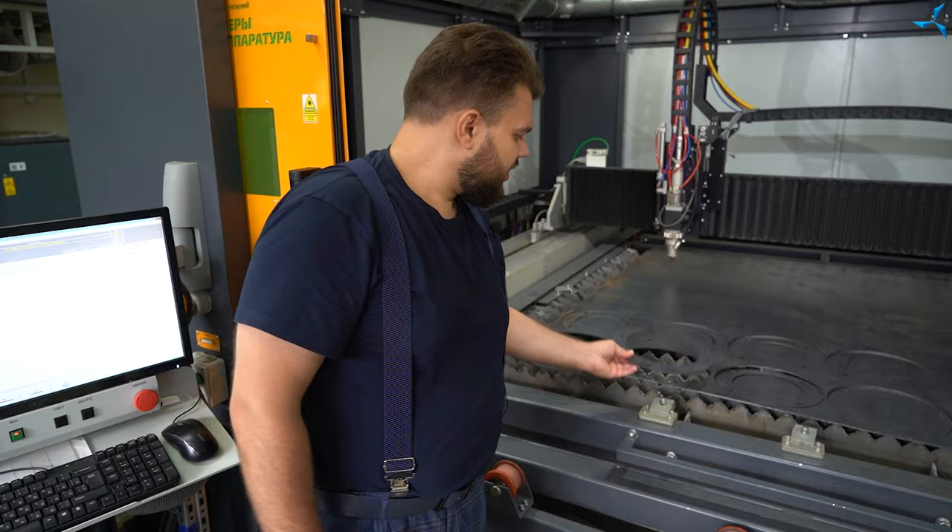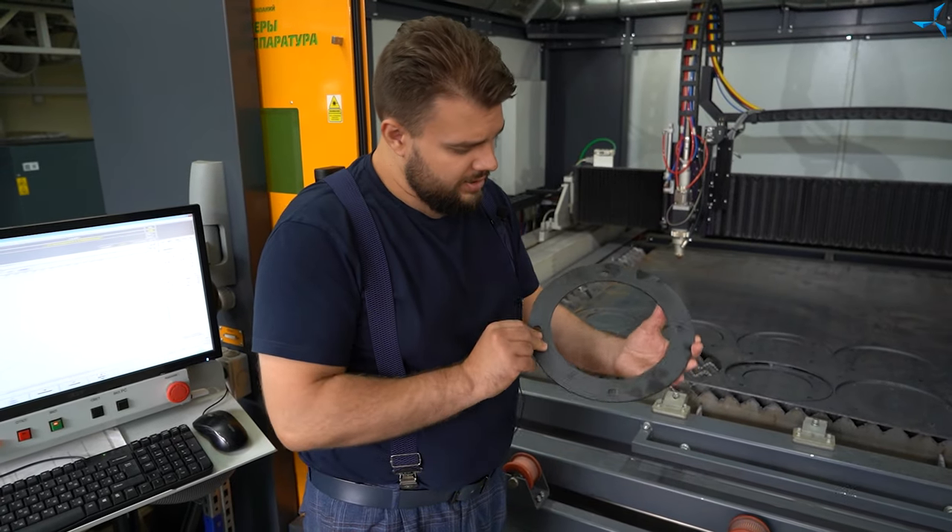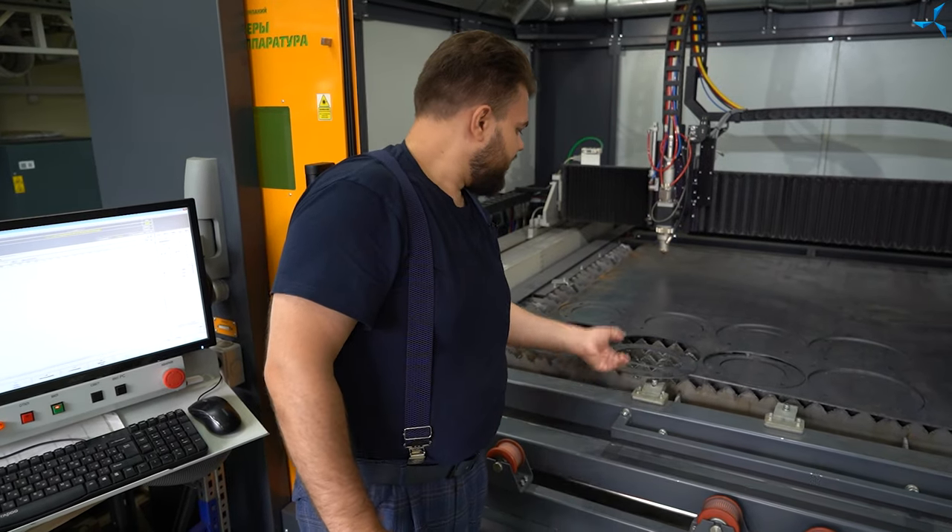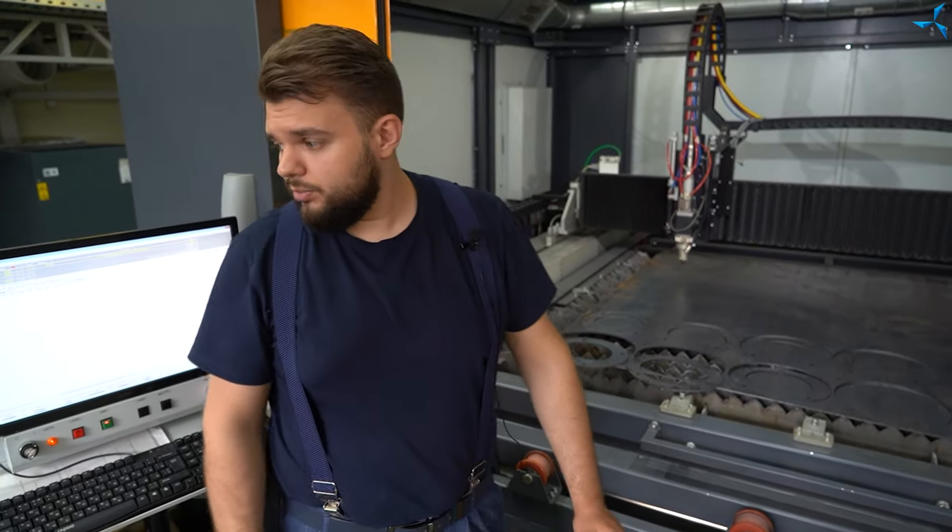Je pense que dans nos vidéos suivantes, nous pourrons bientôt vous montrer la version finale de cette conception. C'était de courtes informations afin de vous tenir au courant.